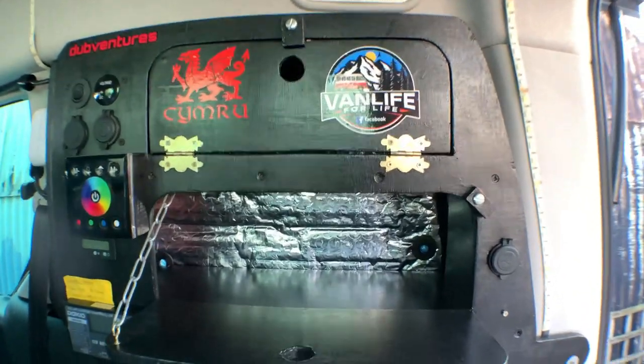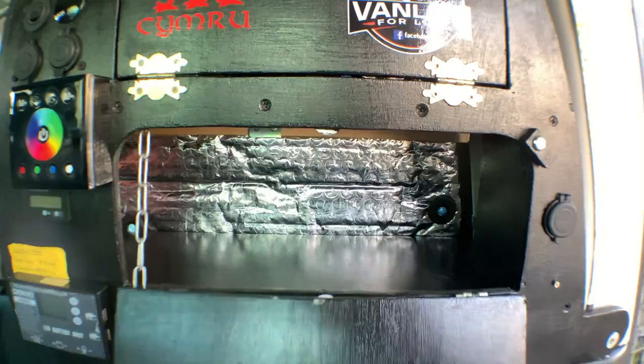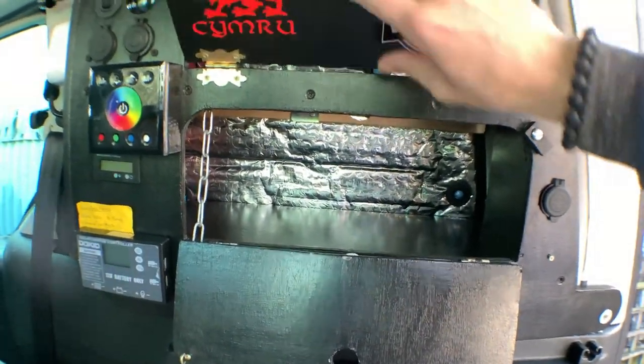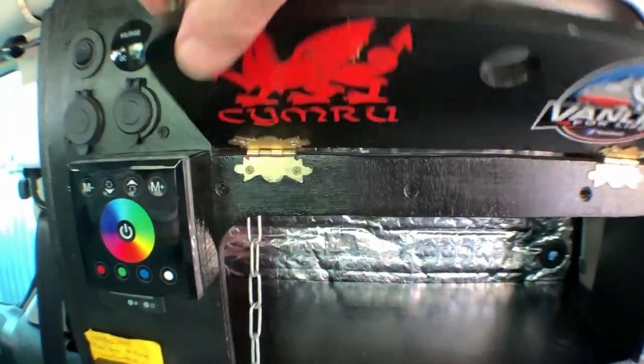I put a metal chain which you can undo and have the whole box open or the whole door open at that point. Similarly up the top there's a chain, and if I wanted to I can push that down - so as you can see there's a fair bit of space in there.